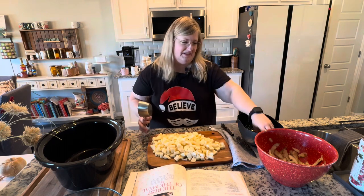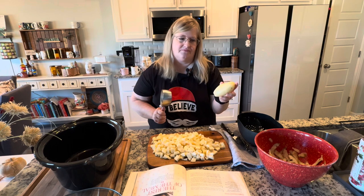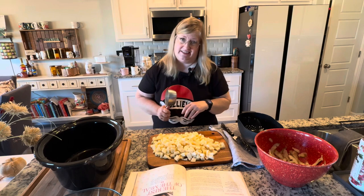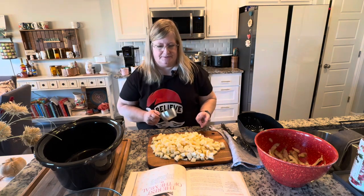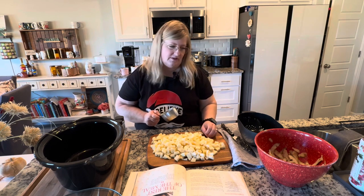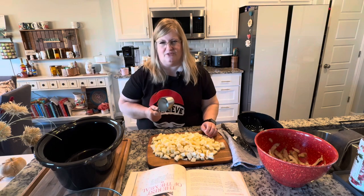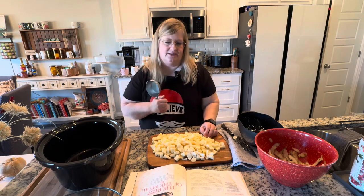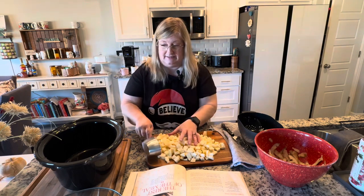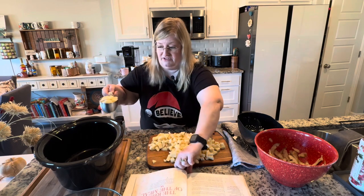I did keep one of the potatoes not chopped up. I'm going to make some little fried potatoes for the grandbabies because they're not soup fans yet — texture, you know, kids and texture. One of my granddaughters loves mashed potatoes, the other does not, so I think I'm going to make air fried potatoes. I thought it'd be fun to see how much I have here. It calls for six cups, so let's see what I did. I've never used the recipe since I've been making it for about 30 years.